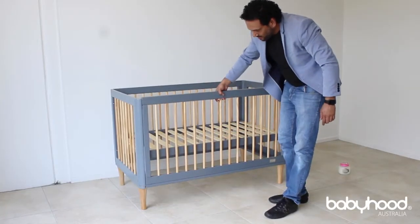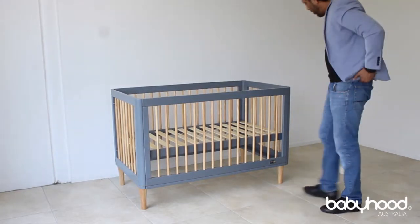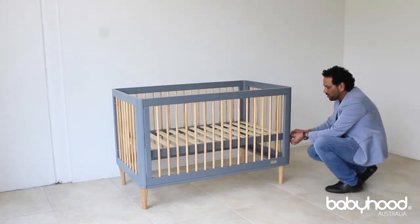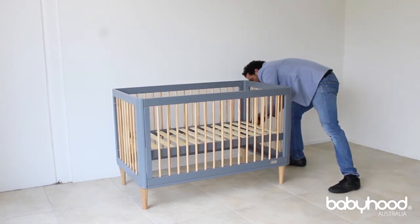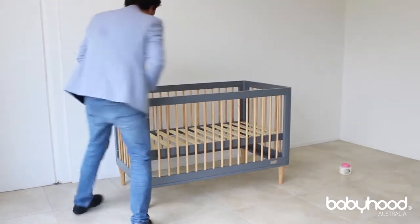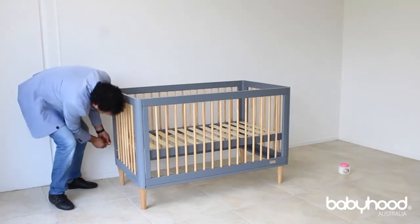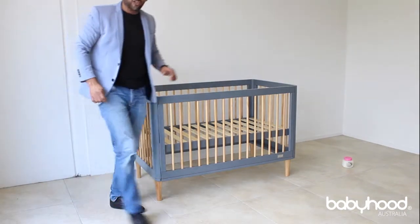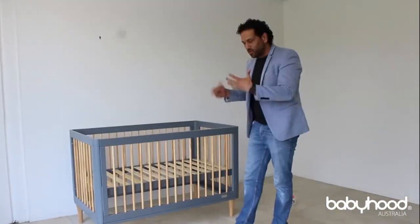At that point you just need to raise the drop side. Now the drop side is fully installed. What you need to do now is hand-tighten those loose bolts. At this point you can make sure all your bolts are tightened on your cot, because at this point your cot is now completely assembled. Once this is tightened — do not test the drop side until you have tightened your bolts, because it could come off since the bolts are loose.